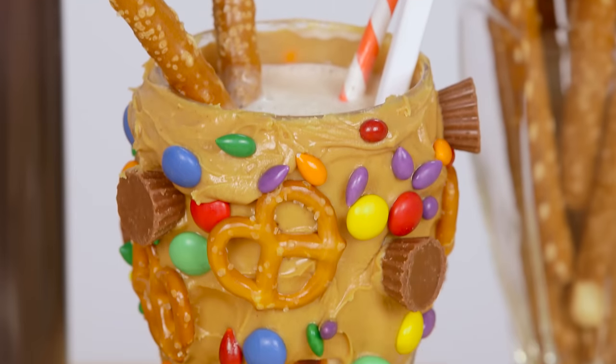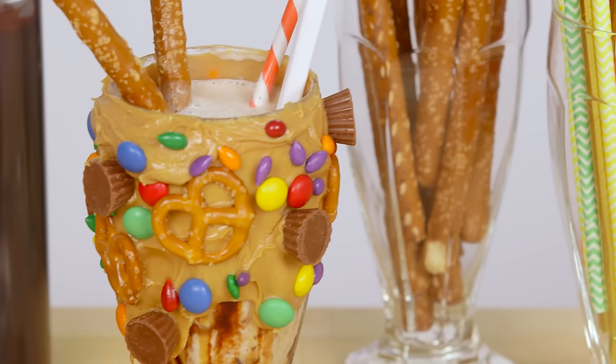How fantastic does this look? It's such a cool combination of that classic milkshake with these fun treats. I cannot wait to try this.